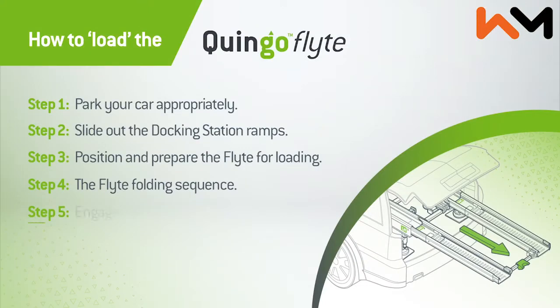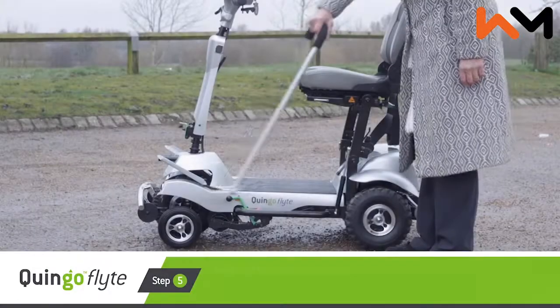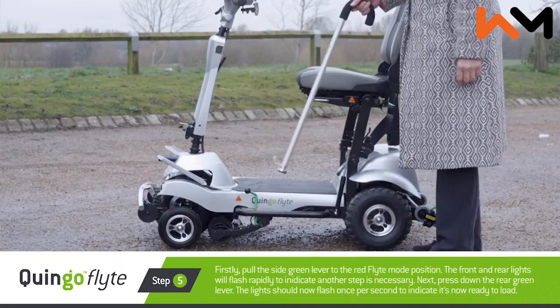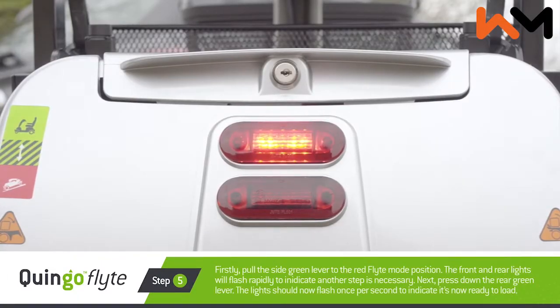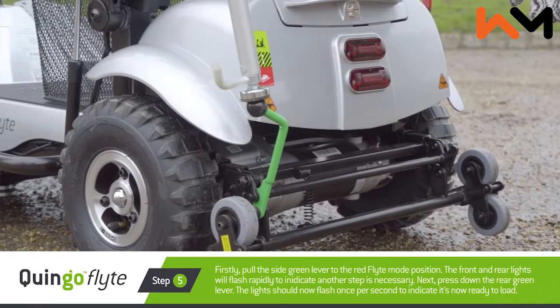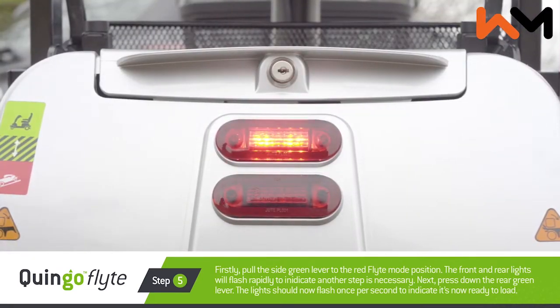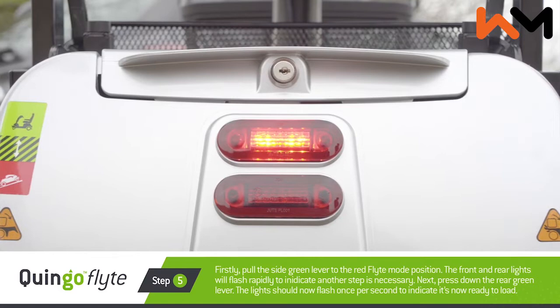Step five: engage the flight mode levers. Firstly, hold the side green lever to the red flight mode position. The front and rear lights will flash rapidly to indicate another step is necessary. Next, press down the rear green lever. The lights should now flash once per second to indicate it's now ready to load.